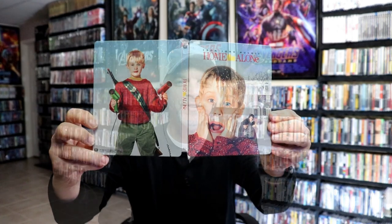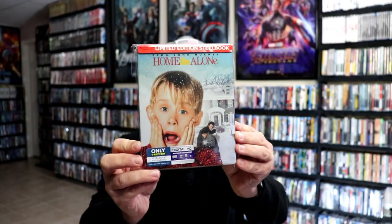Overall, this is a beautiful looking steelbook. I've gone ahead and placed this steelbook inside a protective bag — this bag will help keep the steelbook from getting scuffed up on the shelf up against my other steelbooks. I do have an affiliate link below where I purchase these bags off of Amazon if you're interested in checking that out.